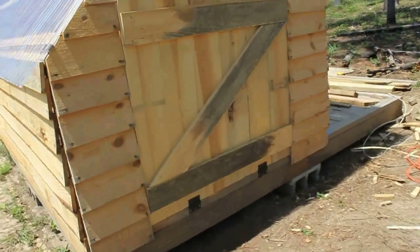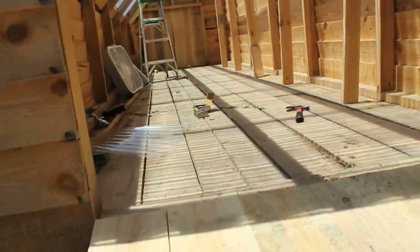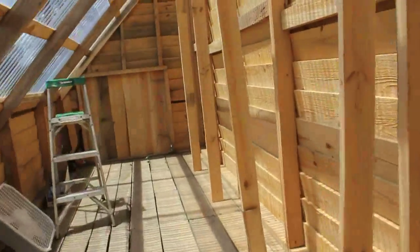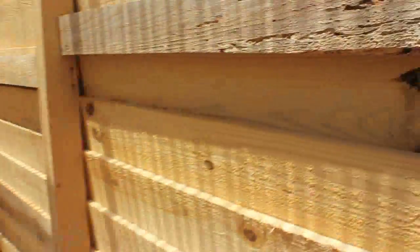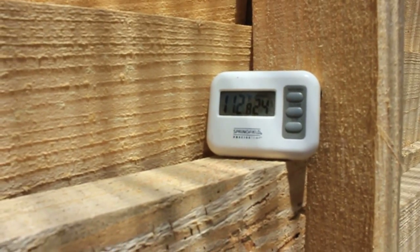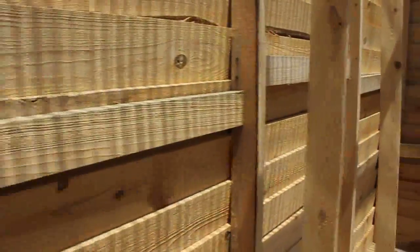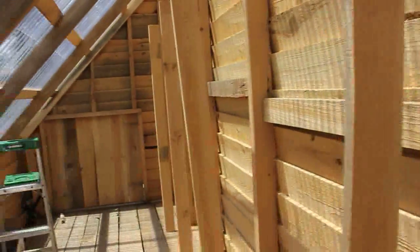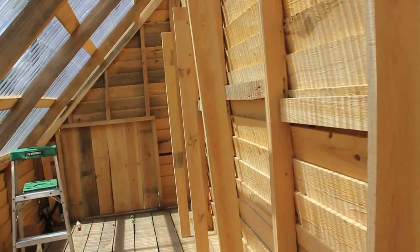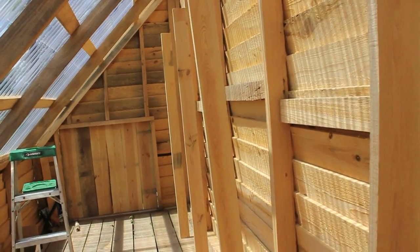All right, it's after lunch now. This thing has been closed up for 15 to 20 minutes. Let's get in here and check the temperature. Oh my gosh, it's hot in here. It's 112 degrees in here — that's without any black on the walls, with nothing at all. Temperature outside is only 69 degrees, and it's 112 in here. You're looking at a 43-degree increase from the outside.